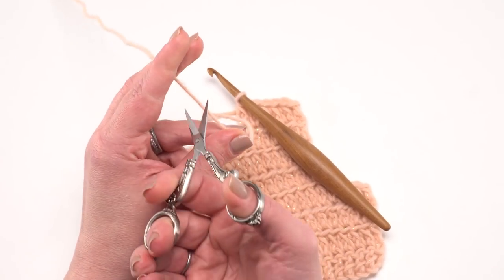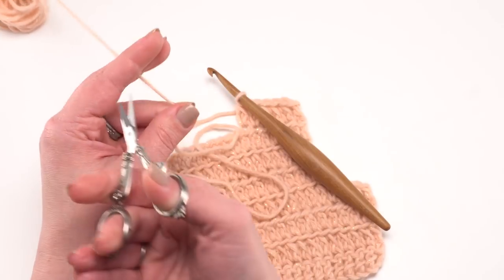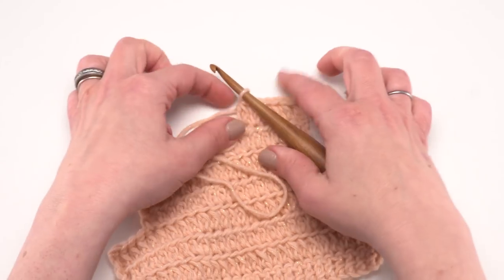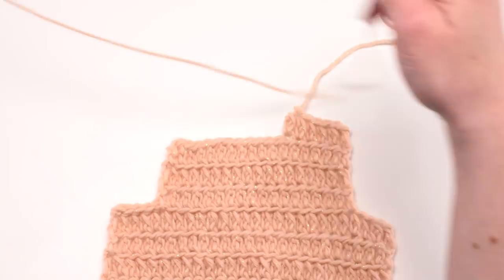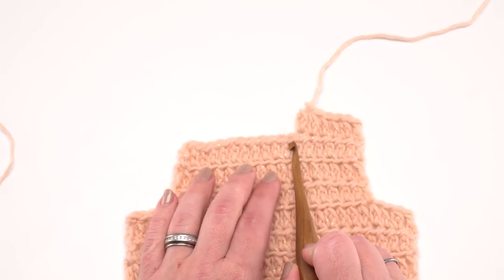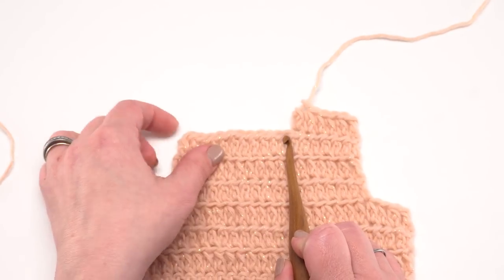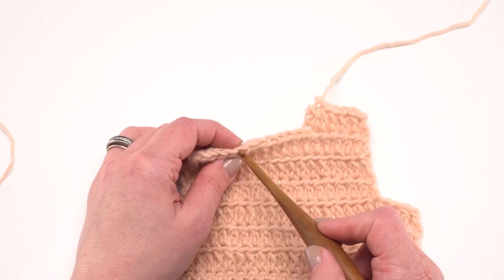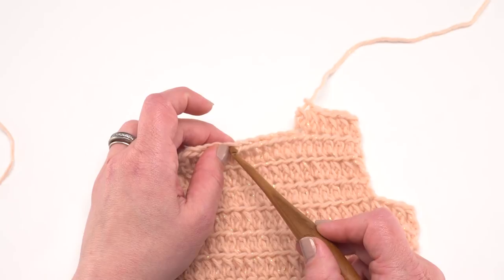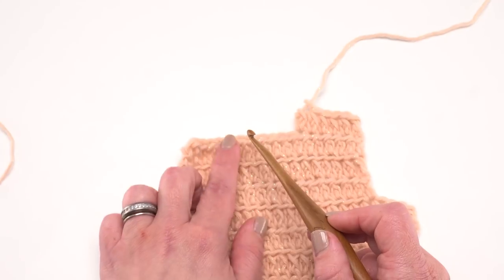Break the yarn, leaving at least six inches to weave in — or a longer tail to help seam the shoulder later. Skip the next 23 or 27 stitches depending on size for the neck opening, then join to the next stitch with a standing front loop only extended half double crochet. That sounds complex but I'll walk you right through it.